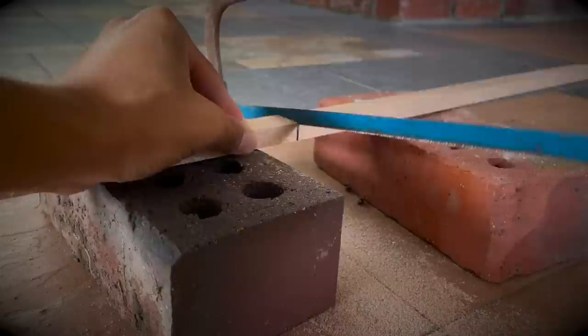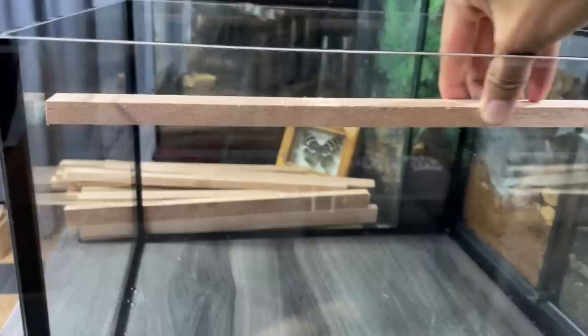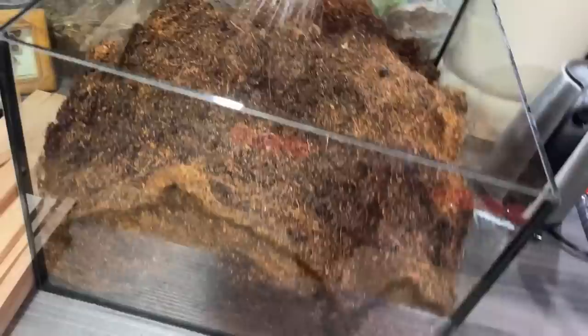These two cross pieces should fit just right - right inside like that - perfect. It's not totally flush at the end but it gets the job done. Now just preparing the enclosure - as you can see it has very deep substrate, a lot of substrate for this species.